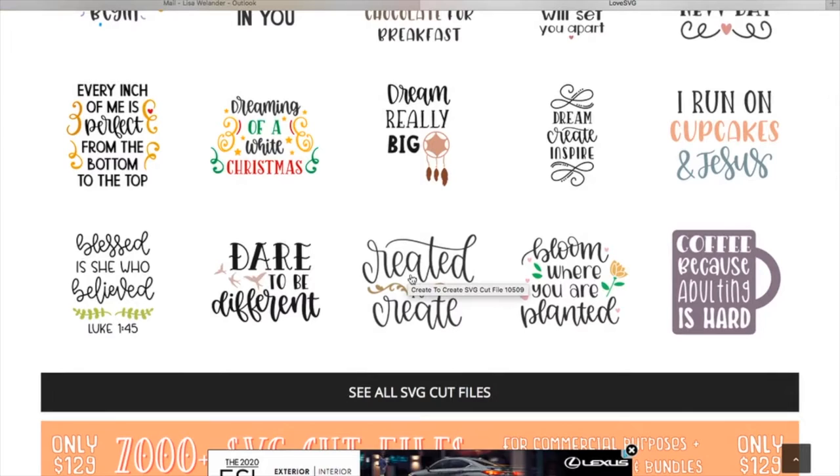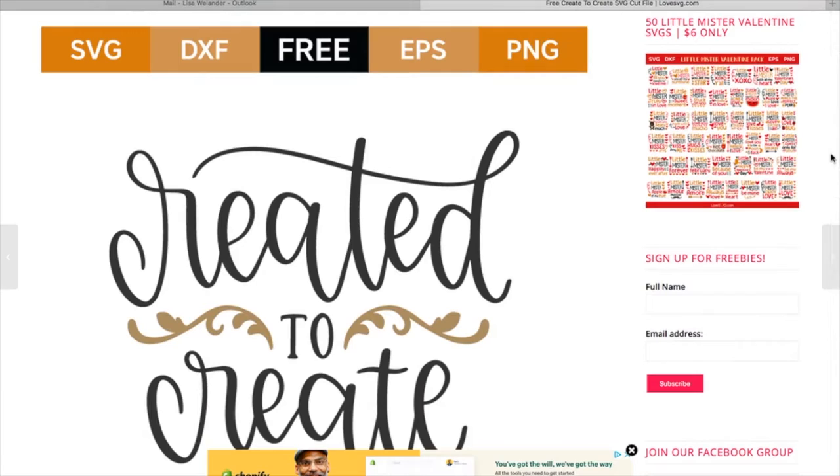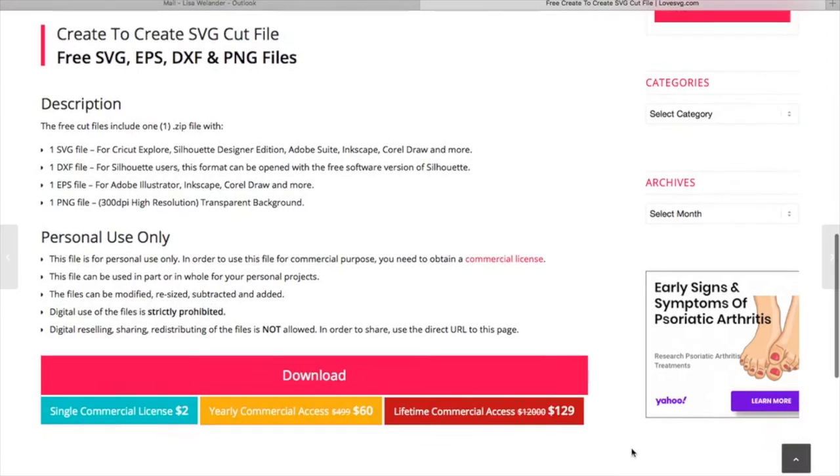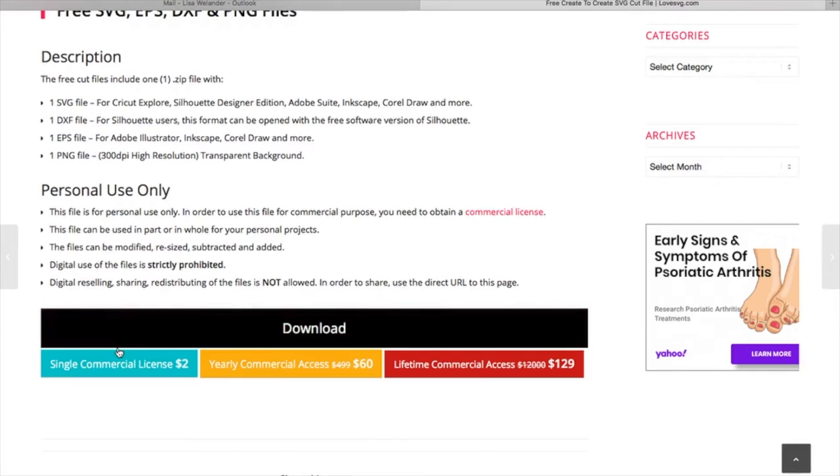Let's walk through the steps of downloading a design and uploading it to Design Space. I'm going to click on the image that I want. This site does offer free SVGs if you're using them for your own personal use. If you scroll down, they will tell you what the cost is for a commercial license. If you just want one image at a time, it's $2.